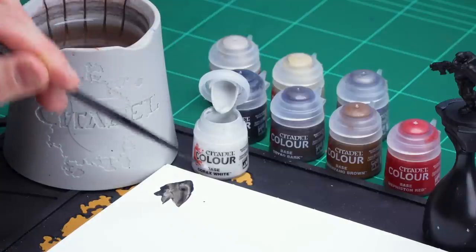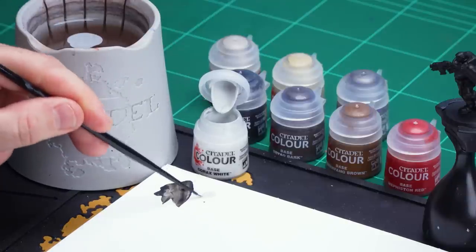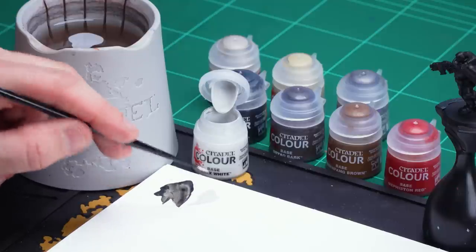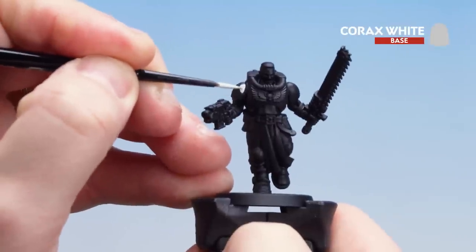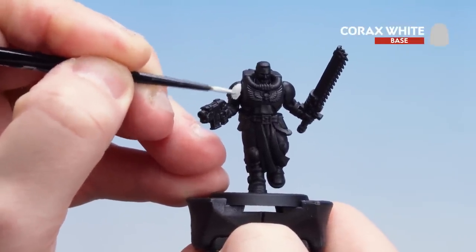I'm going to get myself a small layer brush, apply a little bit to the palette, not too much, and then a little bit of water so it runs a bit smoother. The key thing here is just spin that brush around so you can get a decent point to it. Once we're happy with that we're ready to start applying that to the shoulder pads. You might want to do a couple of coats — once the first coat's applied and dry just go over with a second thin coat.